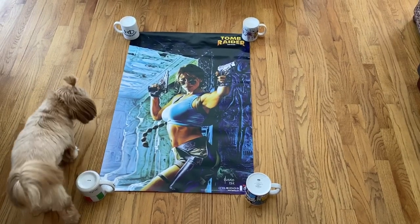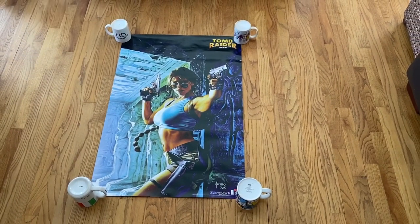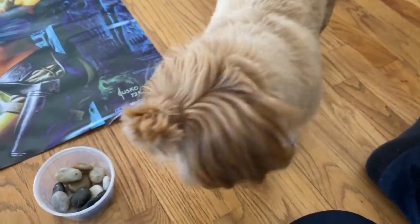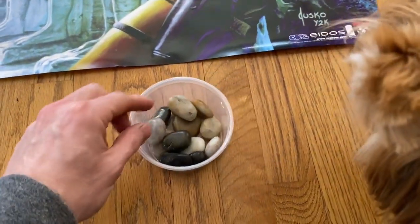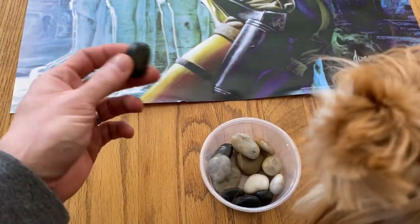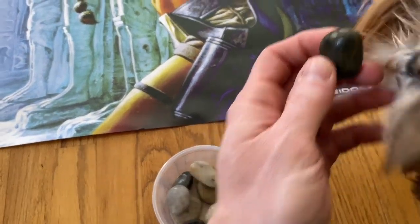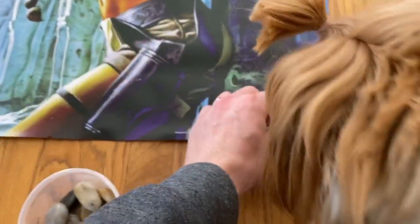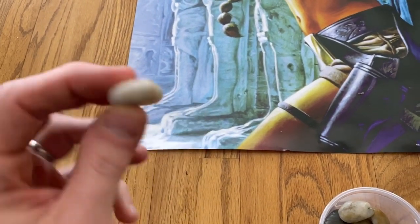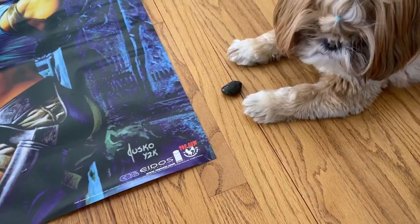I proposed a second option in a previous video, so let me refresh your memory on that one. One of the things I suggested is taking smooth rocks. I advocated finding ones that ideally matched the colors near the corner — so we've got a dark one here, and we'd put a dark one right over here in the corner, then a lighter one over there. They're not going to damage the poster because they're nice and smooth.